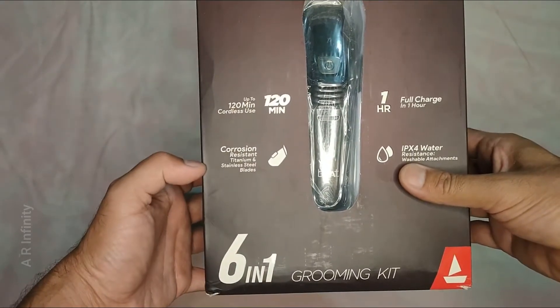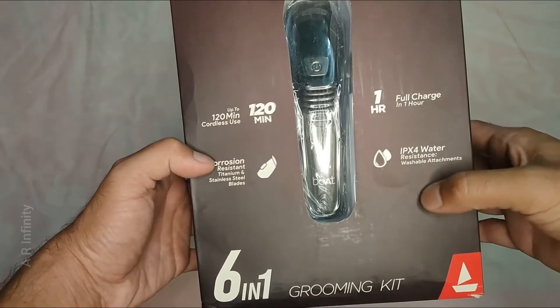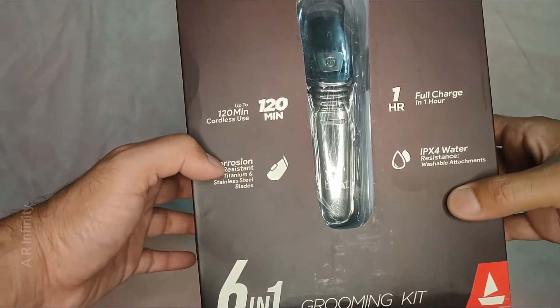It features corrosion resistance with titanium stainless steel blades. It has IPX4 water resistance, and you can wash the attachments.